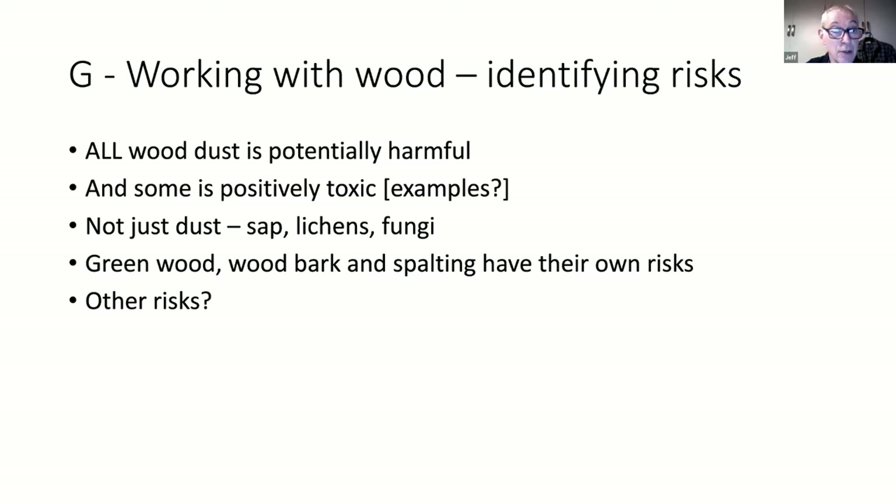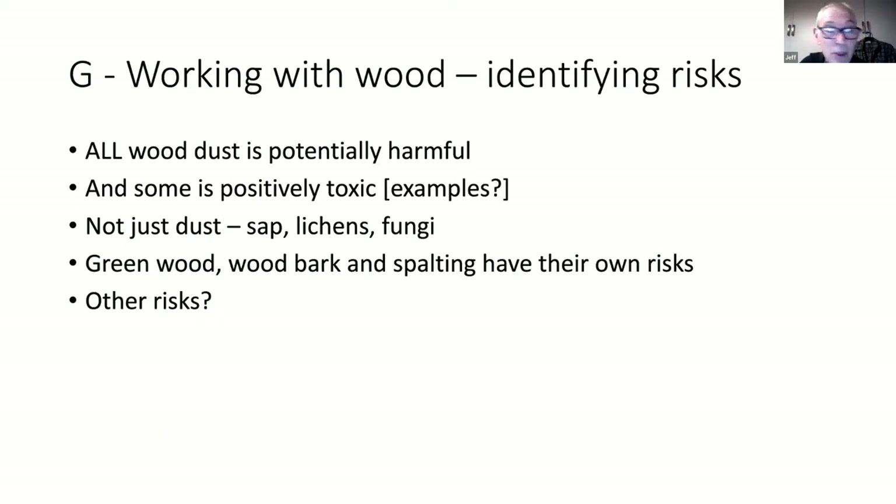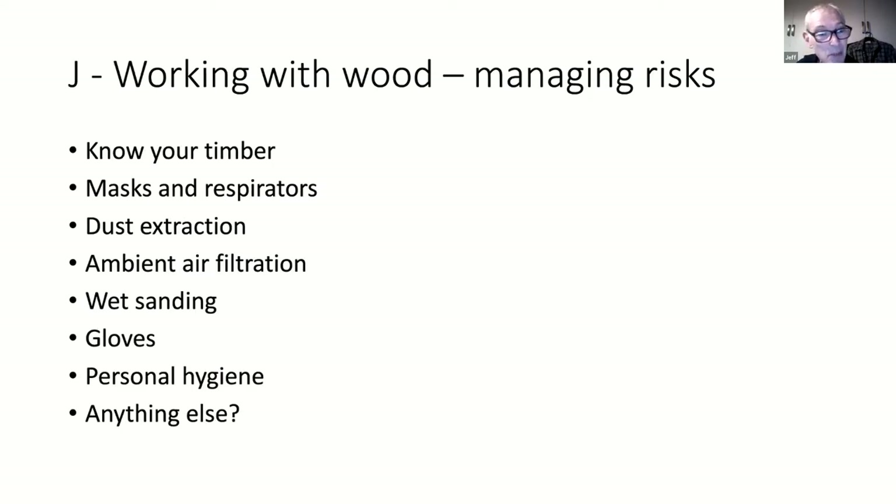When you're dealing with live bark, lichens are a symbiotic relationship between fungi, bacteria and algae. You don't want to scrape them off with your hands and wipe your face later - we're talking about bacteria that we don't fully understand. They're only just making investigations into this. I'd be particularly careful when cleaning up your timber just to get it on the lathe.